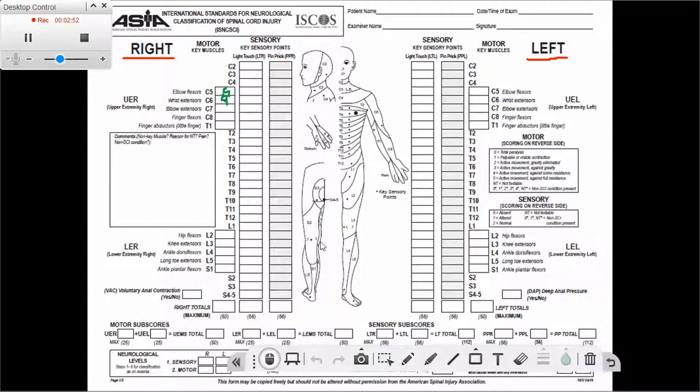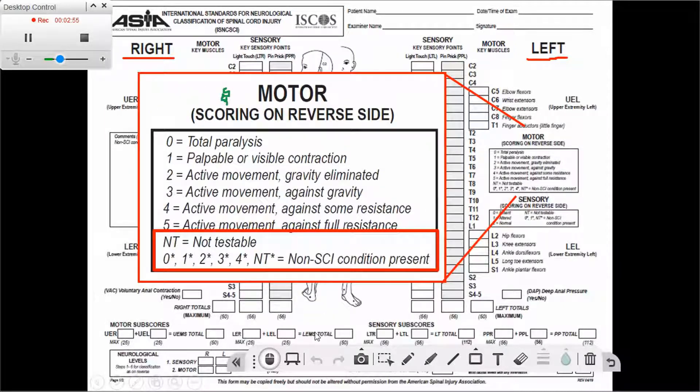For the motor exam, the usual scoring is zero through five as we discussed. However, there are two other things we can score: NT — not testable — or we can add a star next to any score from zero through four or next to NT. NT is used when the body segment is not testable; for example, if we are doing C5 and are unable to test the elbow flexors, we put NT.